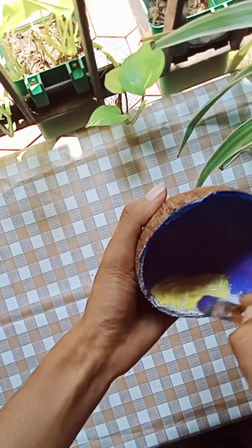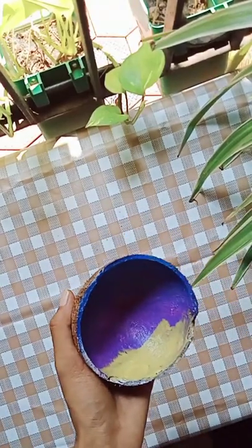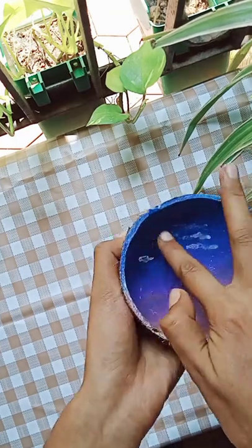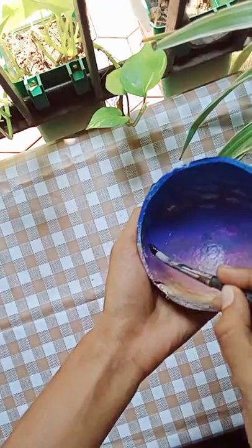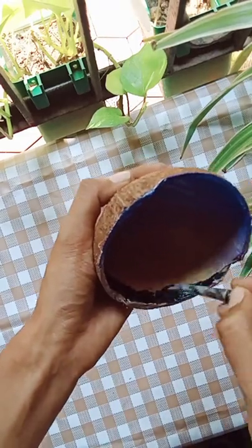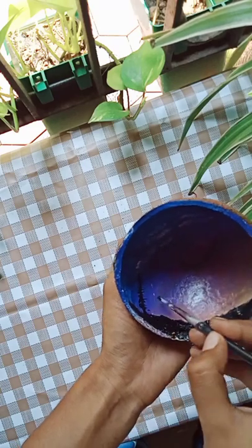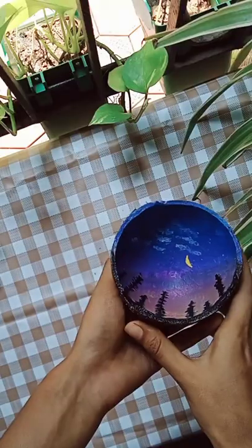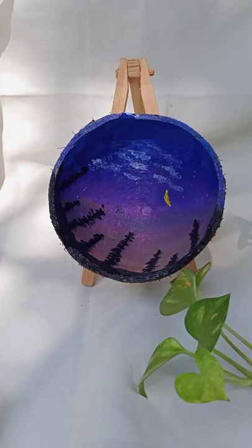Then we will mix the yellow color. Let's mix this color with white paint and smudge the color. Let's mix it with black color and white paint. Let's mix it in.